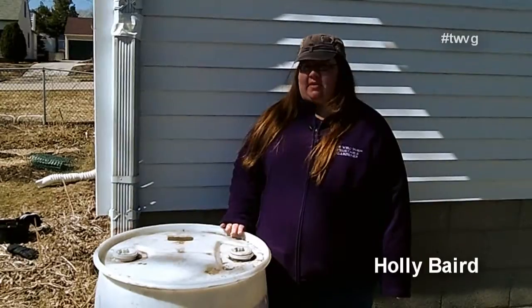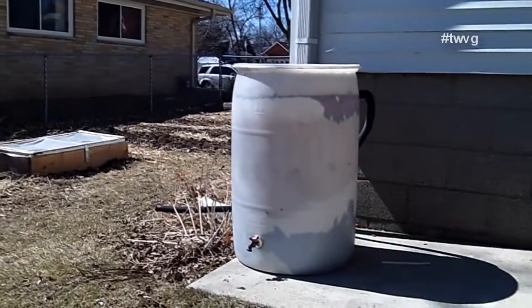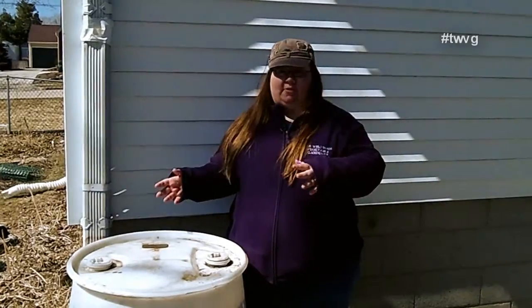Many people have rain barrels to harvest rain for their home. We strictly use ours for the garden. Now, some people have laws in their states that are against harvesting rain, so you might want to look into that, whether it's via rain barrel or reservoir or whatever.